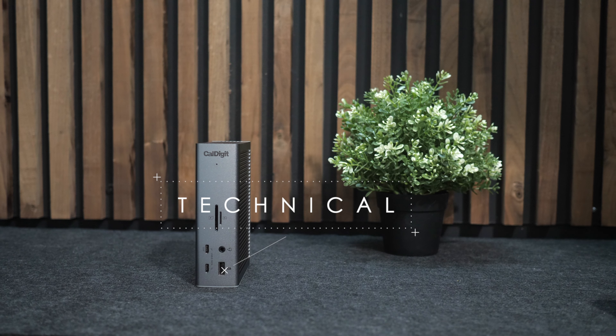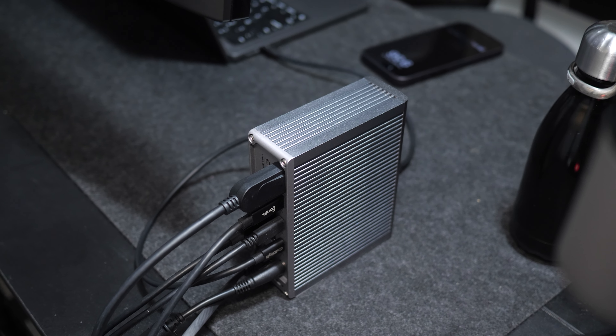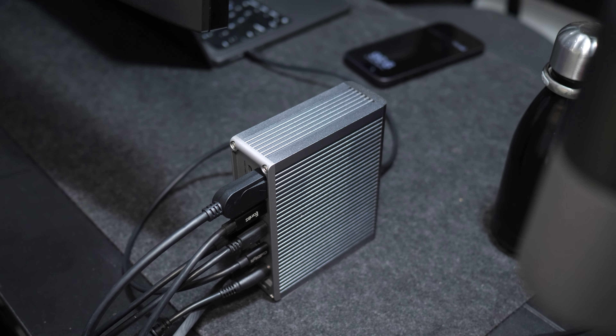So I returned it and picked up this guy — the CalDigit TS4 — and I've been pretty happy with it for the most part. I was a bit bummed out that there was no HDMI port, but most monitors today have a DisplayPort, so I just went to my local Walmart, picked up a cable, and everything was good from there.